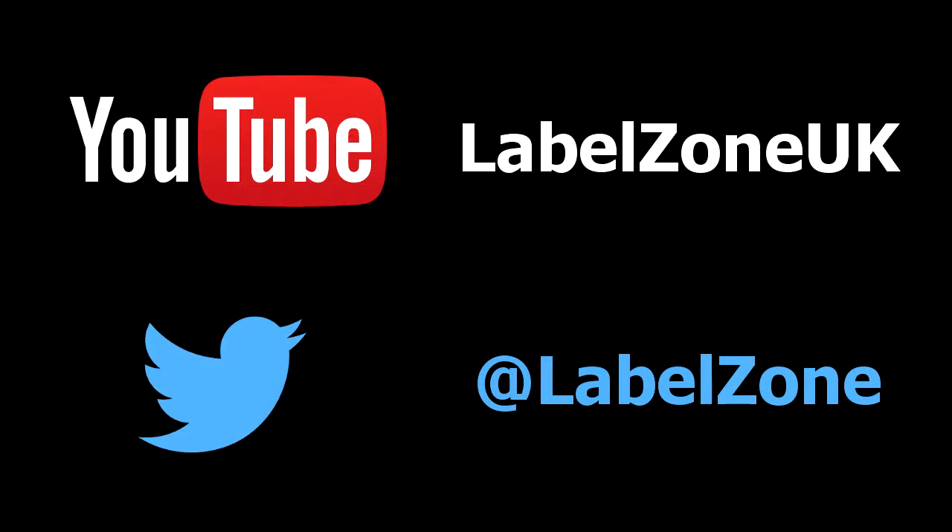We've got more tutorials to come. Don't forget to subscribe to us on YouTube and follow us on Twitter. There are loads more tutorials on our blog and a few more to come. Thank you very much for watching.